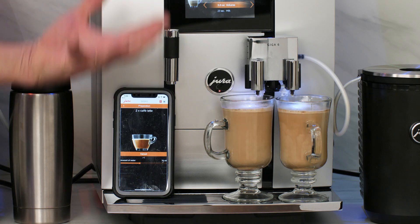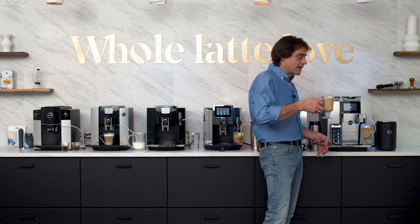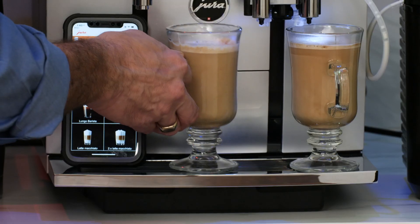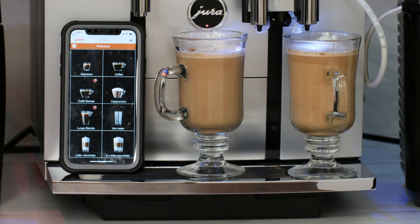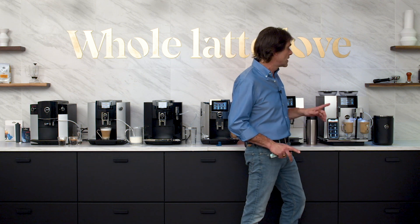Let's talk about the milk — that's just beautiful. These are some of the best milk drinks I've ever had out of automatic coffee machines. Taking a little taste — oh, that's just delicious. You've got a lot of programming you can do. The drinks as they come on the machine default are great, but if you want to customize it, there are a lot of customizable features in the menu.